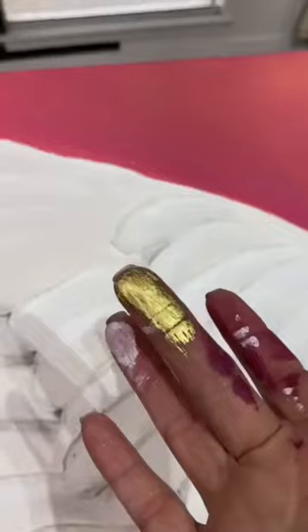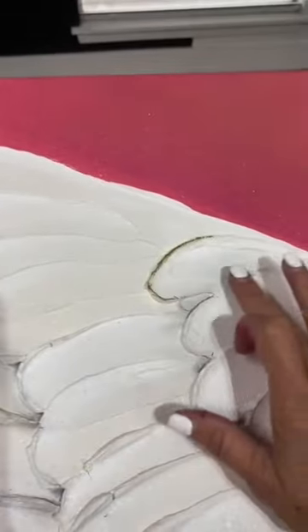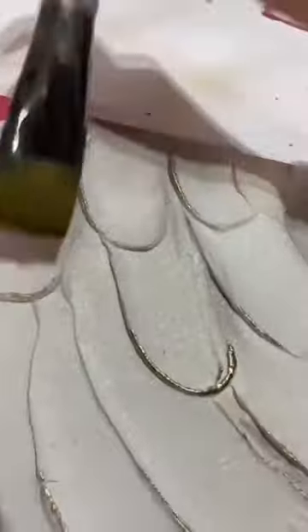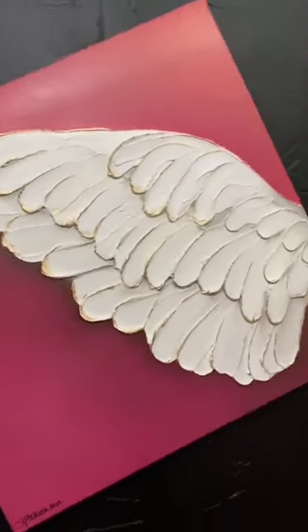I chose Dixie Belle's Gold Gilding Wax. Sometimes I apply it with my finger, and sometimes I choose to dust the edges with a small brush. Isn't she glorious? I do hope you'll give it a try.